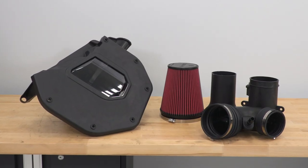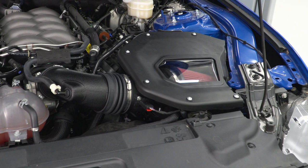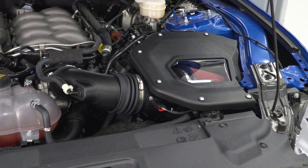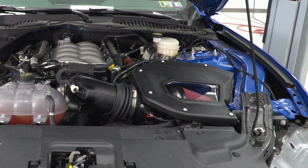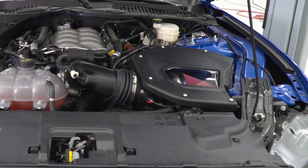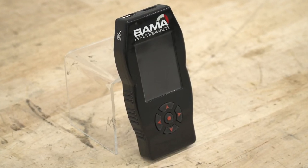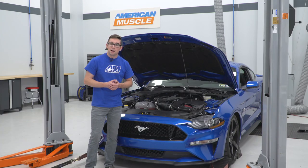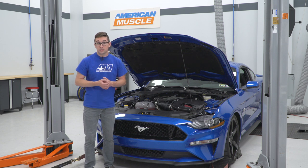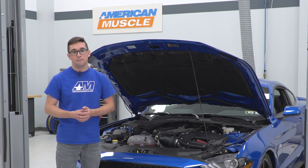As far as pricing goes, this kit is going to run you around $850. It's not exactly inexpensive, but you have to keep in mind what you're getting here. Not only are you getting that really nice high-quality closed box cold air intake, but you're also getting those two free tunes right off the bat, plus free tunes for life. This is a really great option if you plan on making more mods down the road — it's really going to pay for itself over time because you're not going to have to keep paying to get the car tuned over and over again.